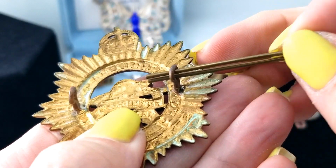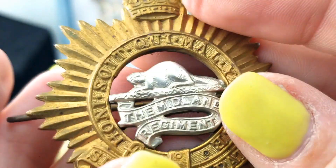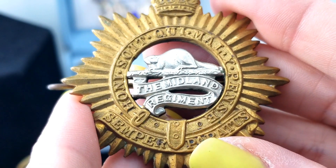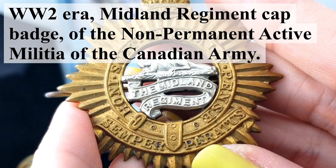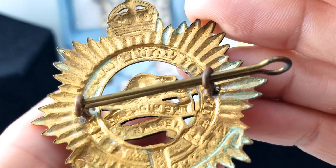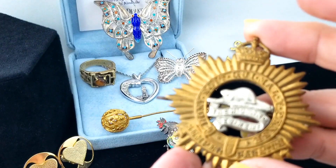And here's a brooch - the back is wacky, with a double pin that pulls out all the way. There's a crown at the top and a beaver. It reads 'The Midland Regiment of...' - we're going to have to look that up and see what we can find out about it.